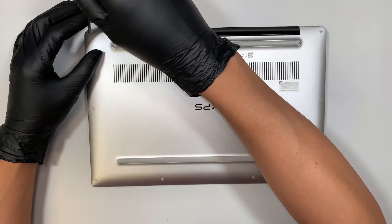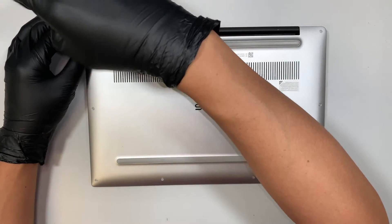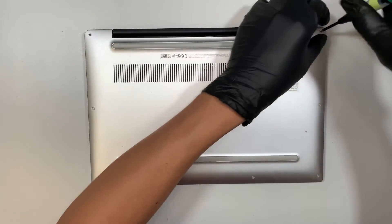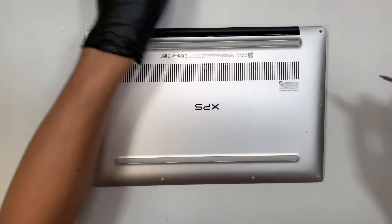The screws are Torx screws. They are using a T5 — this is a T5 screwdriver. Let's go ahead and remove all the screws.